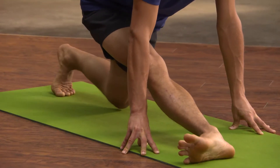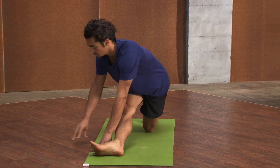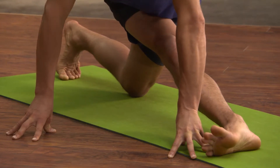This will help stretch the outer line of the leg, the IT band and the outer hip. You can either stay here or to increase the stretch walk your hands over to the right side. This will help to stretch the left side of the body as well.